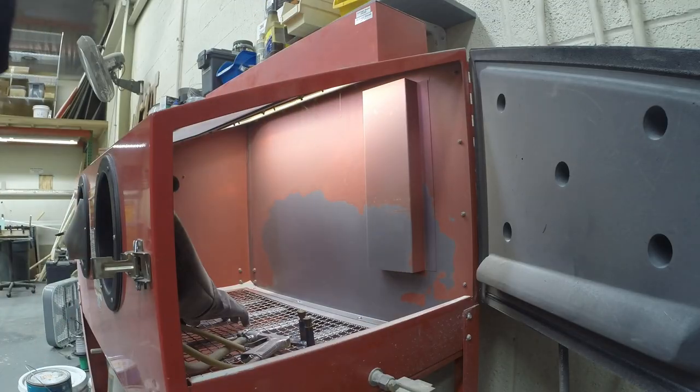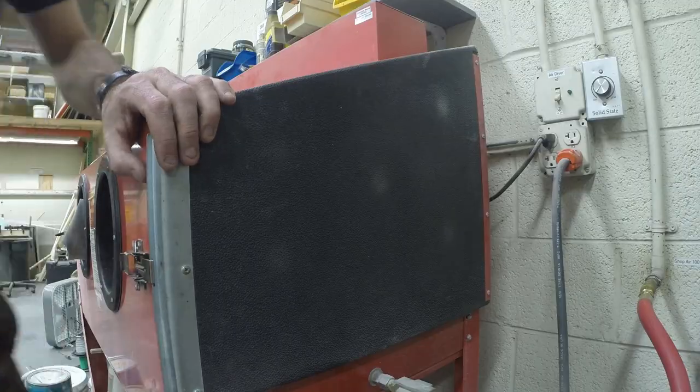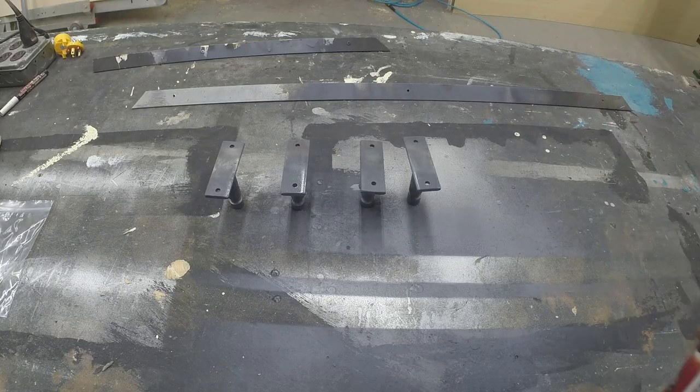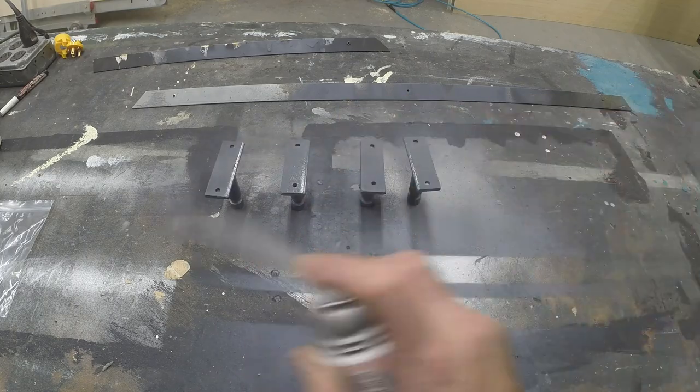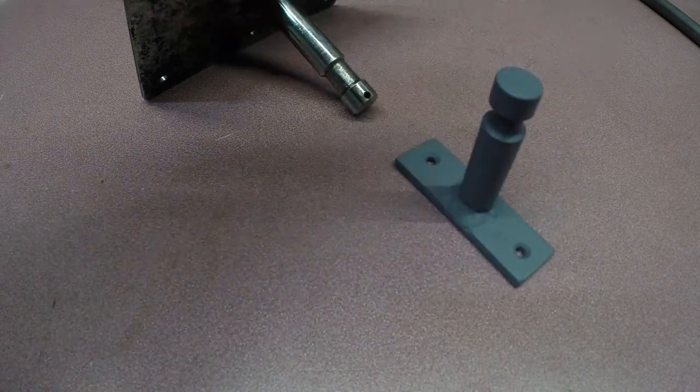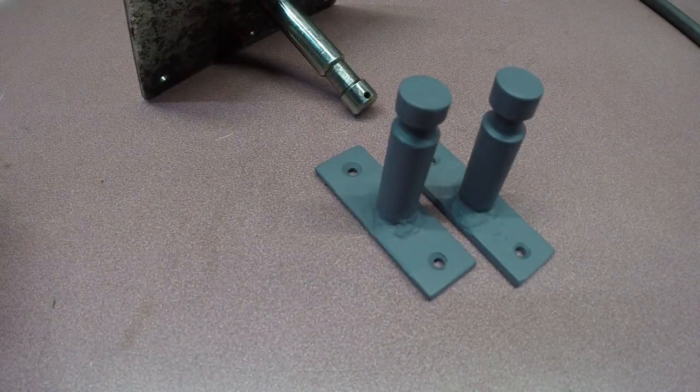I'm going to put them in the sandblast cabinet just to give them a quick clean before I paint them. There's a million ways you can clean them up, but for something small like this, I'll just hit them with the sandblaster. And then some high-temperature spray paint just to keep the rust off since they are metal. And there you go — ready to go out the door first thing tomorrow morning.